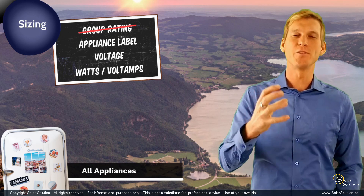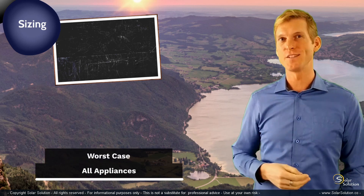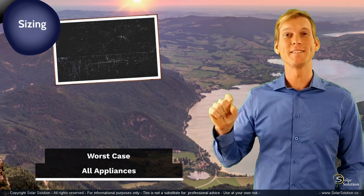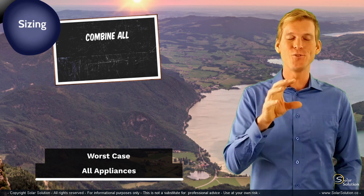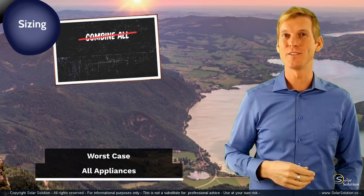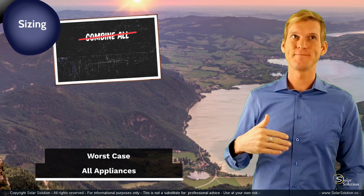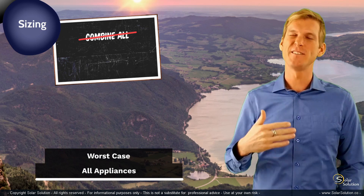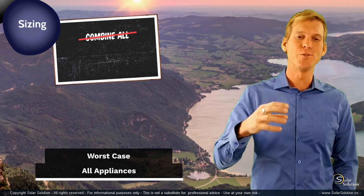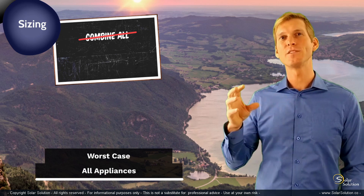The second step is to create a worst-case scenario of power consumption in your system. I've drawn this second step smaller than all the appliances combined, because you shouldn't just combine all the appliances together and say this is what my inverter needs to power up. You could do it, but you'll probably be substantially oversizing your inverter. Instead, what I would advise you to do is to be a bit more realistic — create a realistic worst-case scenario.